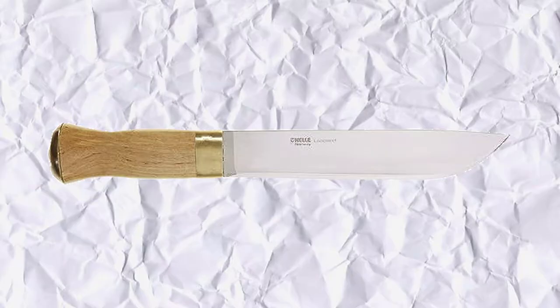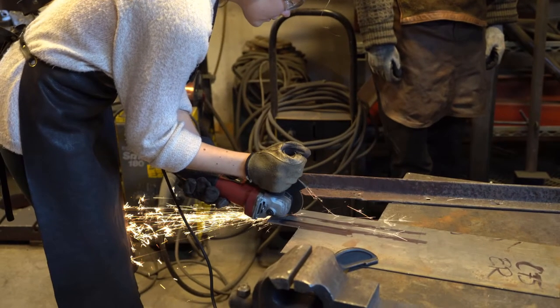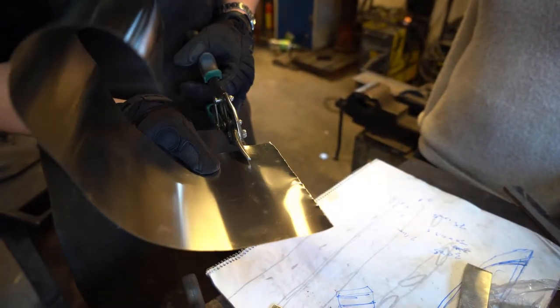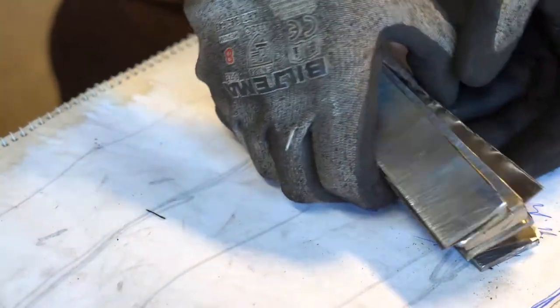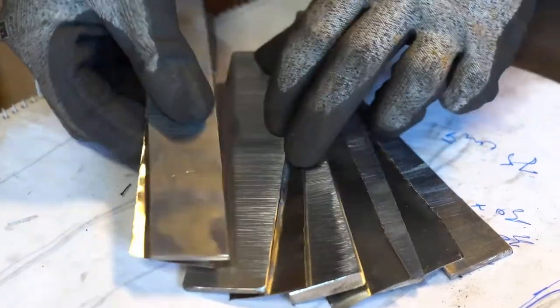The first part of the build is naturally the blade. We chose three materials we thought would work for a simple pattern, as this was our first attempt at forge welding. We decided to forge weld mainly for aesthetics and learning purposes. The bar was made up of Nickel, C75, and AD Chrom V2 in this pattern.